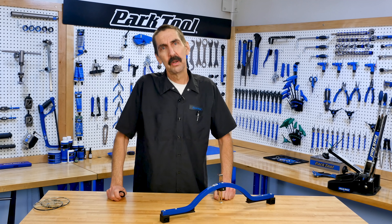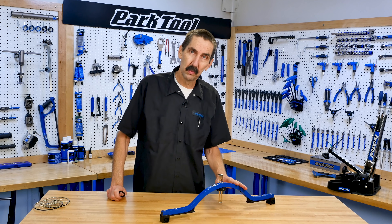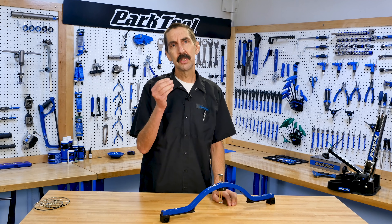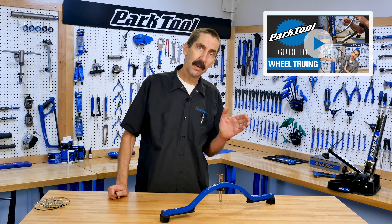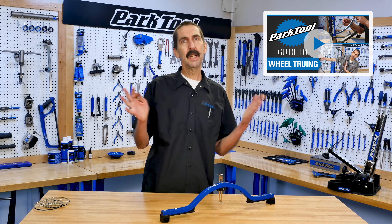Hello, Calvin Jones with the Park Tool Company. In this video, we're going to review how to check wheel centering and also how to adjust centering using spoke tension. For other aspects of wheel truing, such as lateral wheel truing, see our video playlist.